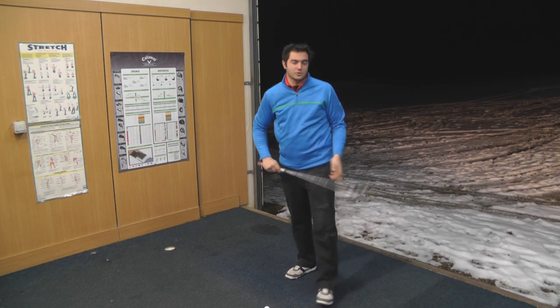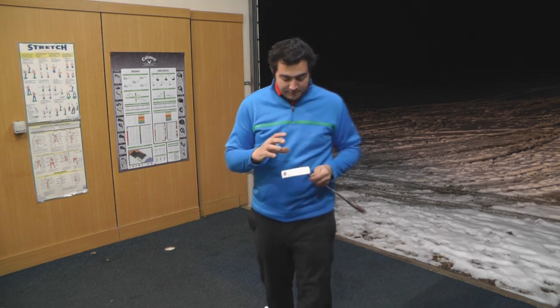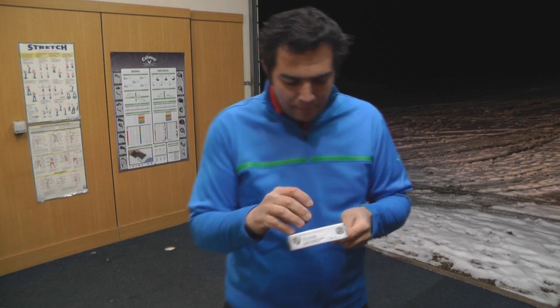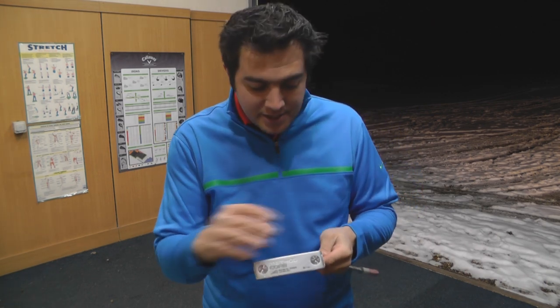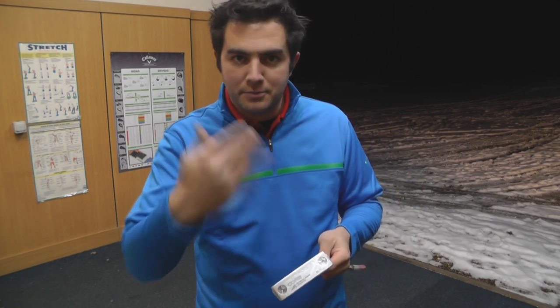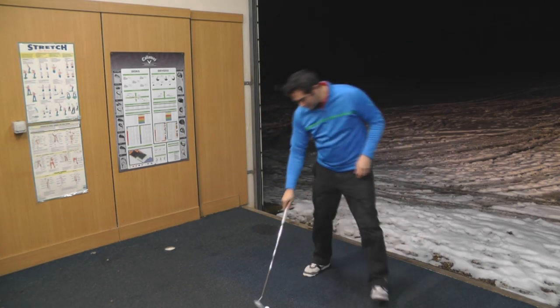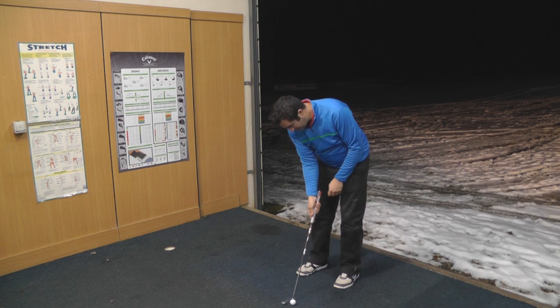Now that was a better roll — that was a good one, straight in the centre. Feel-wise it feels pretty good to be fair. You've got this milled face but you've also got this polymer metal insert as well, which just helps to produce a better roll on the ball, and that one rolled really well. Let's have another go and try to get 2 out of 3.